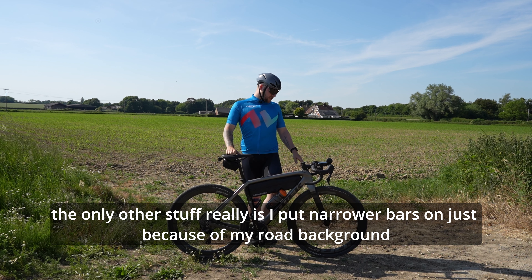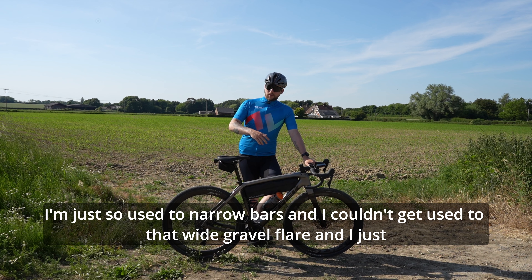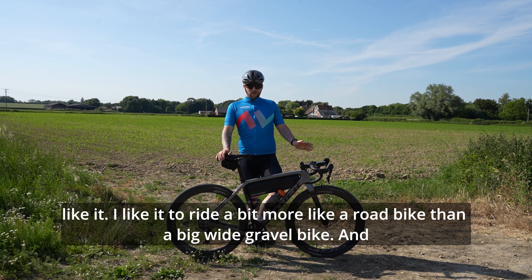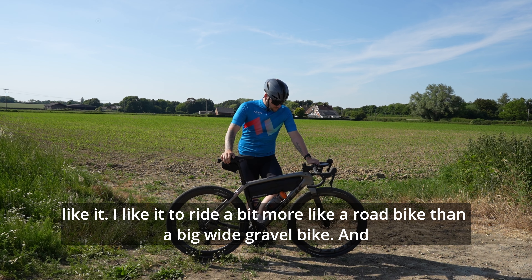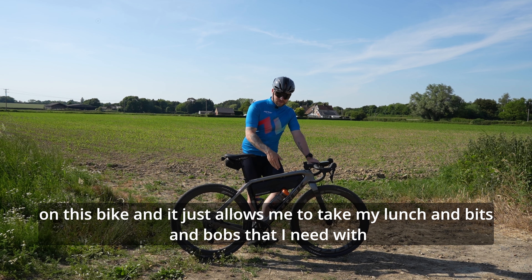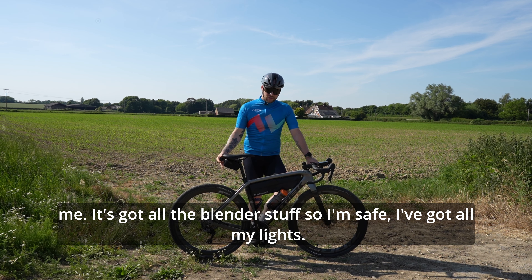The only other stuff really is I put narrower bars on, just because of my road background I'm so used to narrow bars and I couldn't get used to that wide gravel flare. I like it to ride a bit more like a road bike than a big wide gravel bike. And I've fitted frame bags, because at the moment I've been commuting on this bike and it just allows me to take my lunch and bits and bobs that I need with me.